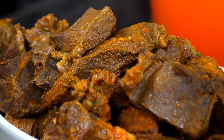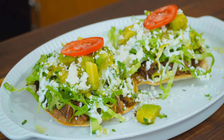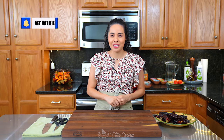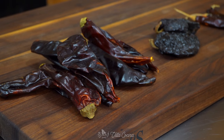Today we're gonna be making birria, which is a Mexican super stew that has been slow cooked. The meat is melt-in-your-mouth delicious and tender. We're gonna go as far as making tostadas, which is made up of so much goodness. But before we get started, I do want to invite you to subscribe, like this video, and click the notification bell. Welcome to my kitchen — let's get started.